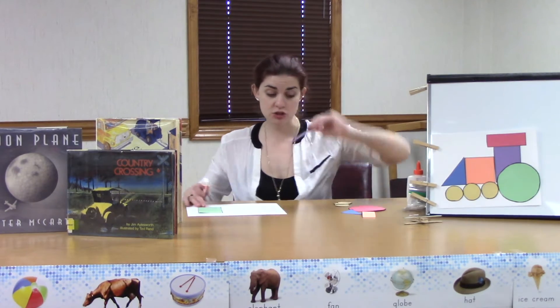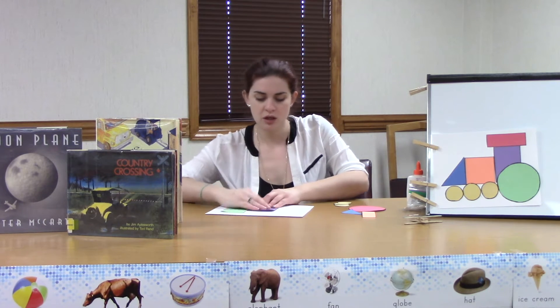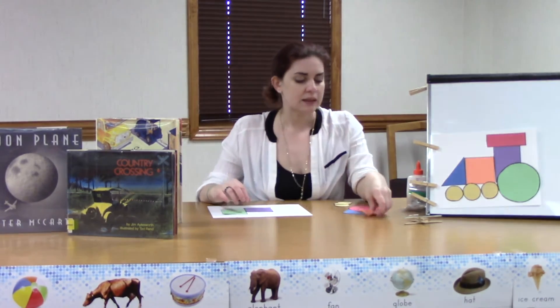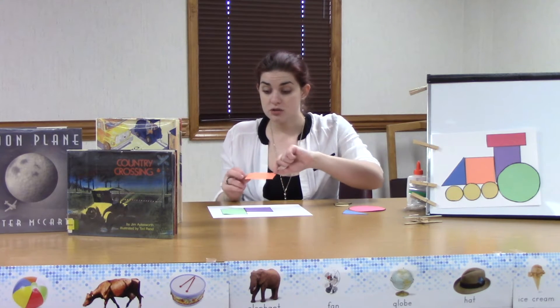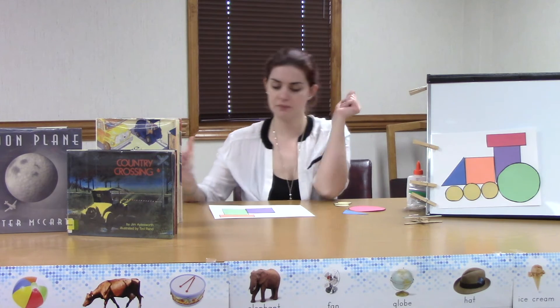Next, find your square. What an awesome job — y'all are learning your shapes so fast! And adult people, if your person does not know their shapes, this is a great learning opportunity — we like those here. Take your square and put it right in front of your large rectangle. Look, it's starting to take shape! I'm beginning to see a train. Let's do our small rectangle next — that one is going to go up on top of our large rectangle.